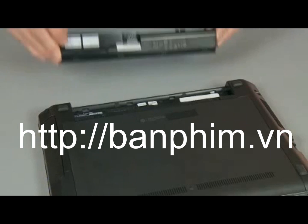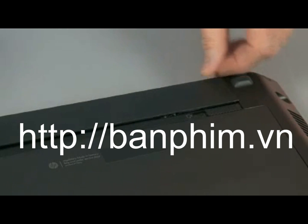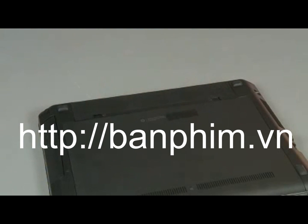Hook the bottom outer edge of the battery into the battery bay. Press the inner edge of the battery down until it clicks into place.